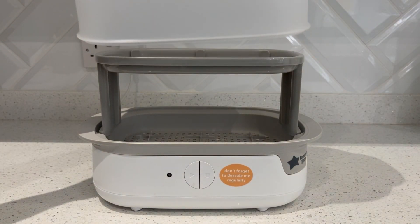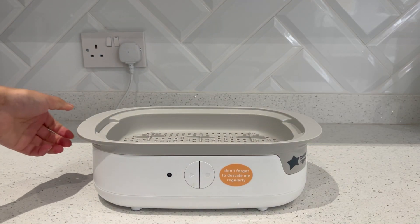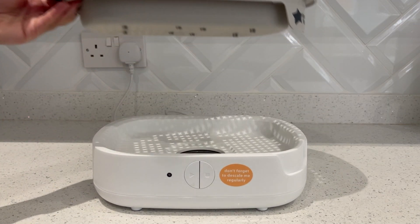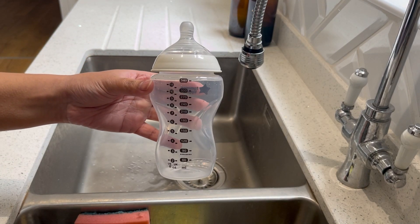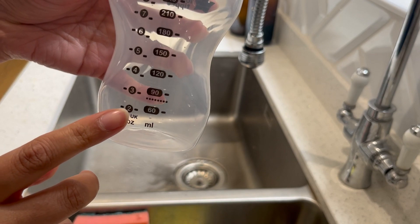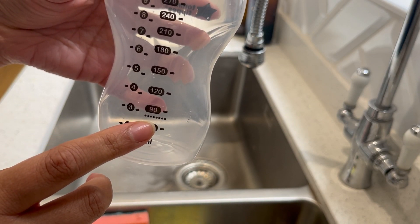For the second method I used this Boots baby steriliser descaler. I don't think they sell it anymore but you can get other versions instead. With this one it was one teaspoon for 200 mils of water. To descale the machine we only need 80 mils of water, so I used half a teaspoon for this.